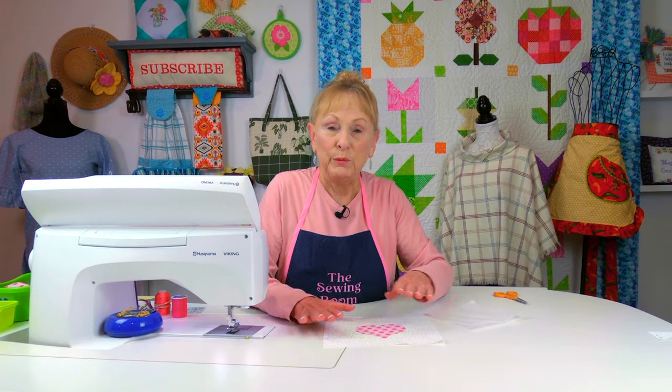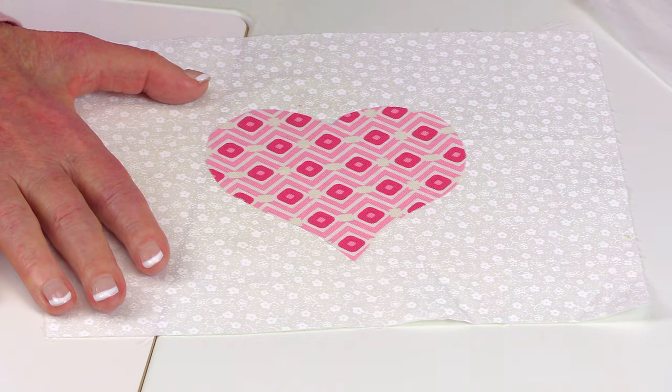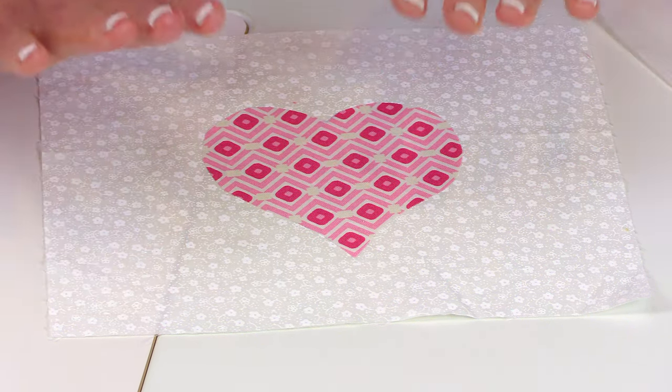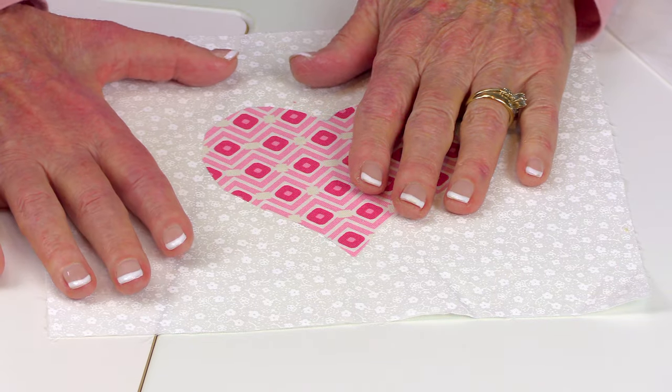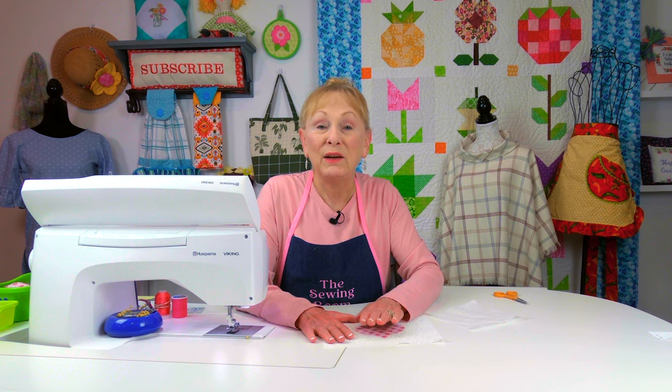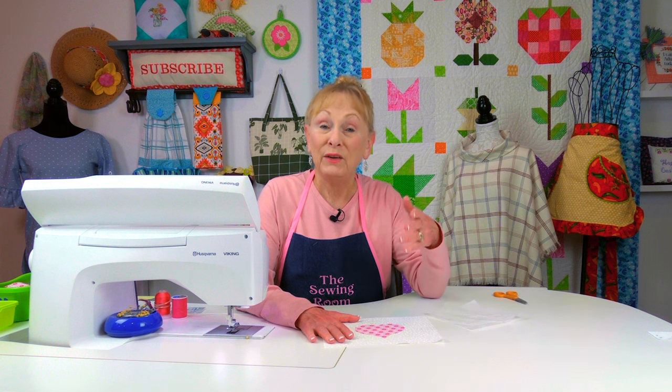You take that heart and place it on whatever background fabric you want to use, then finger press it down. Place a damp cloth over it, and using a hot iron with steam, hold it on for maybe 10 to 12 seconds — it fuses right on. Then let it cool off to let the glue set.